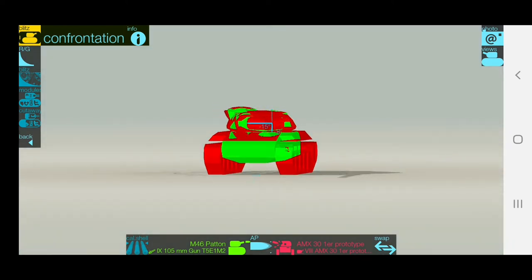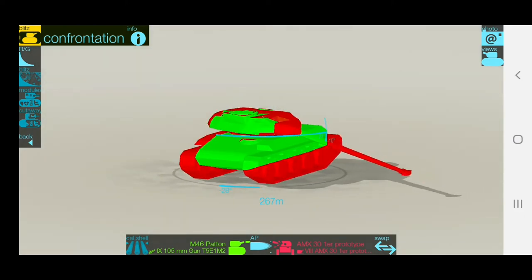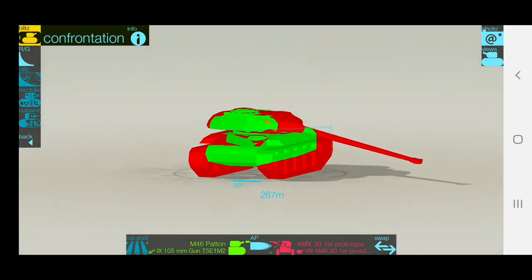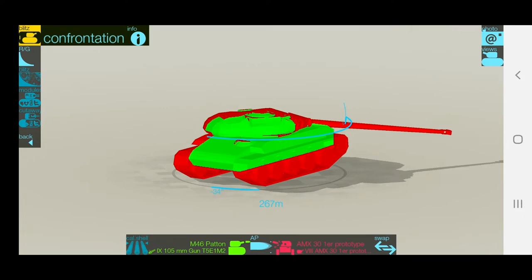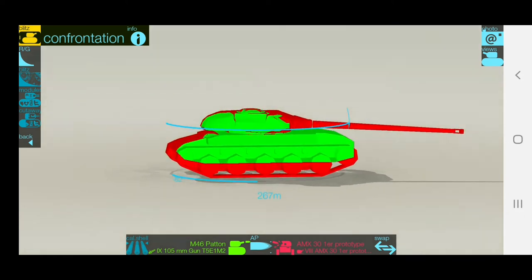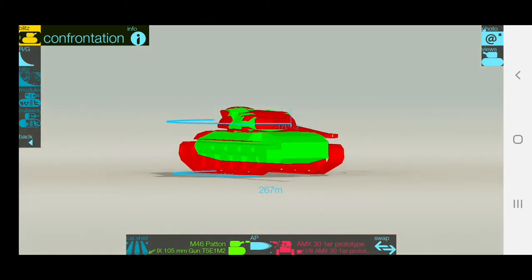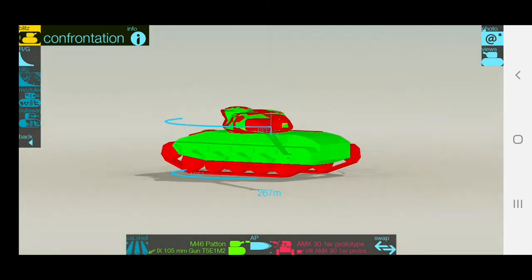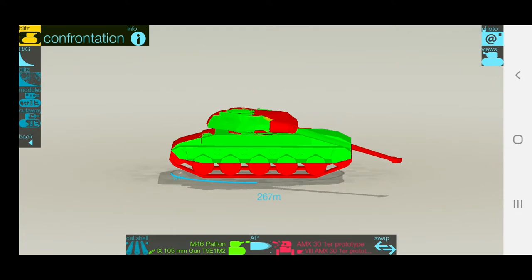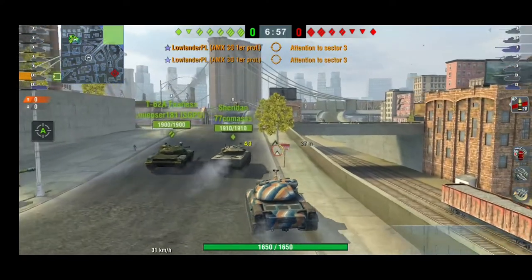You have 10 degrees of gun depression almost all the way around, except at the back where you only have five degrees. Make sure you're not shooting from the back. All the way around you have 10 degrees, which means you can go straight up a hill and just shoot. We'll look at two games that I hope you enjoy as we talk about the tank.